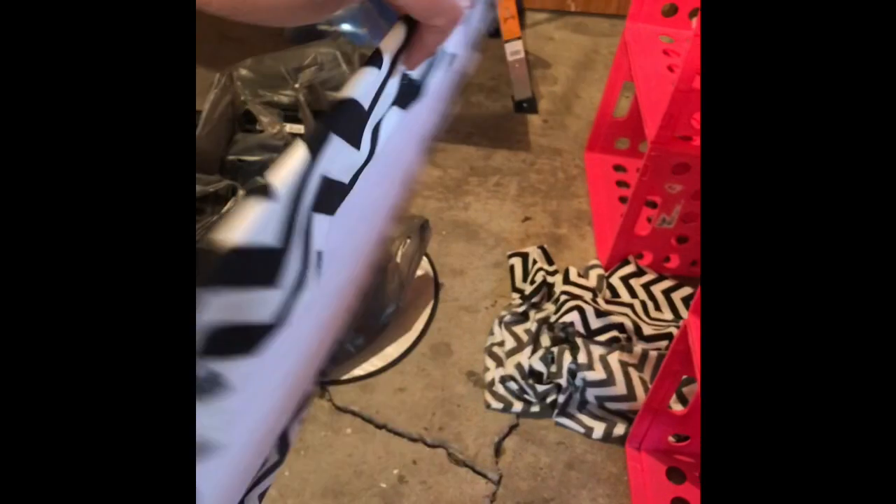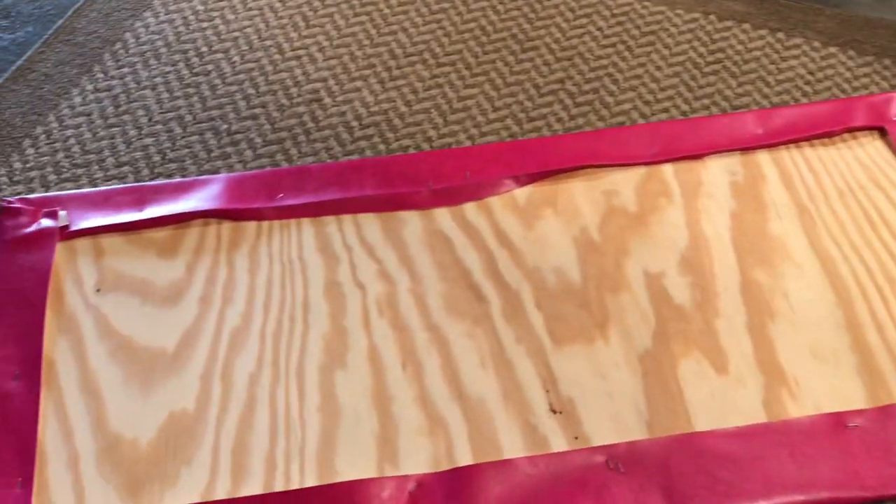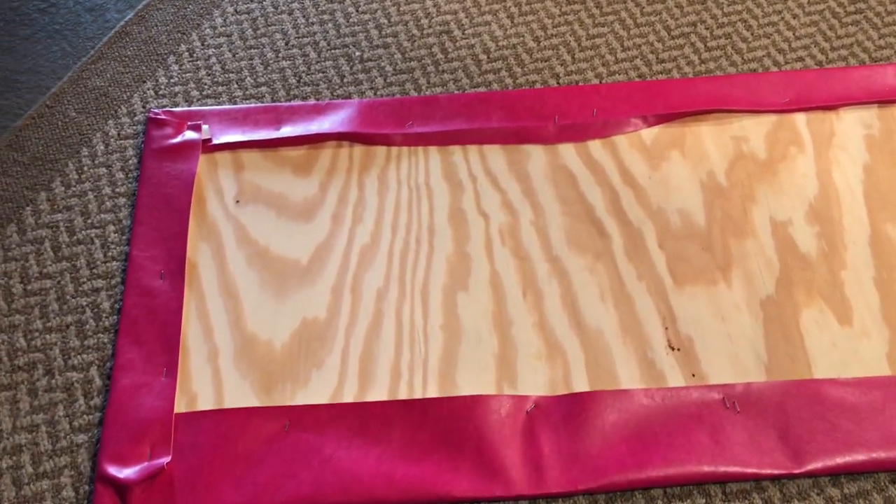I've measured up my fabric. I'm going to put my piece of foam board down here like so, then I'm just going to fold it over and staple it. I have stapled the fabric on the back of this foam board — it looks pretty good. It doesn't matter how the back looks because it's not going to show anyway. This is the front.